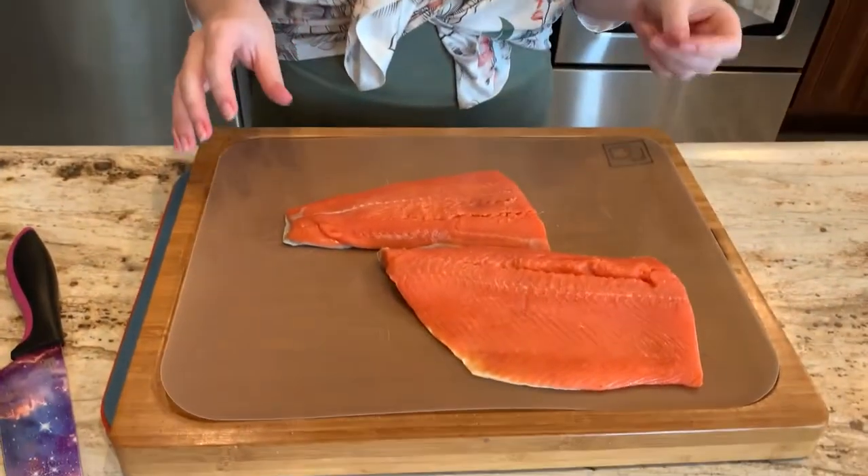Hi everyone and welcome back to the Gluten-Free Guru channel. My name is Tanya and today we are going to be making trout in a white wine reduction.